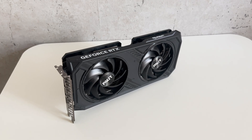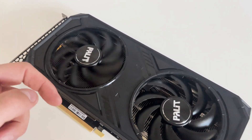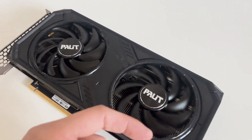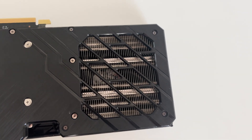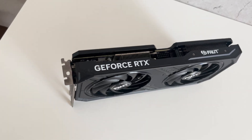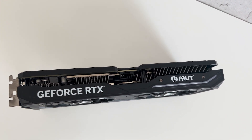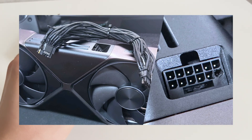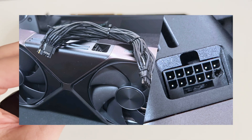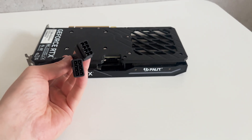So here it is, the RTX 4070 Super. This one's the Palit Dual OC model and honestly it looks pretty clean. It's not one of those triple slot monsters, so it fits really nicely in most cases and it doesn't need crazy power either. It has a hole at the top for even more cooling, which looks really cool. There's a single 16-pin connector on this model and I really don't like this connector — it just looks really weird. Why do we need to use this adapter?